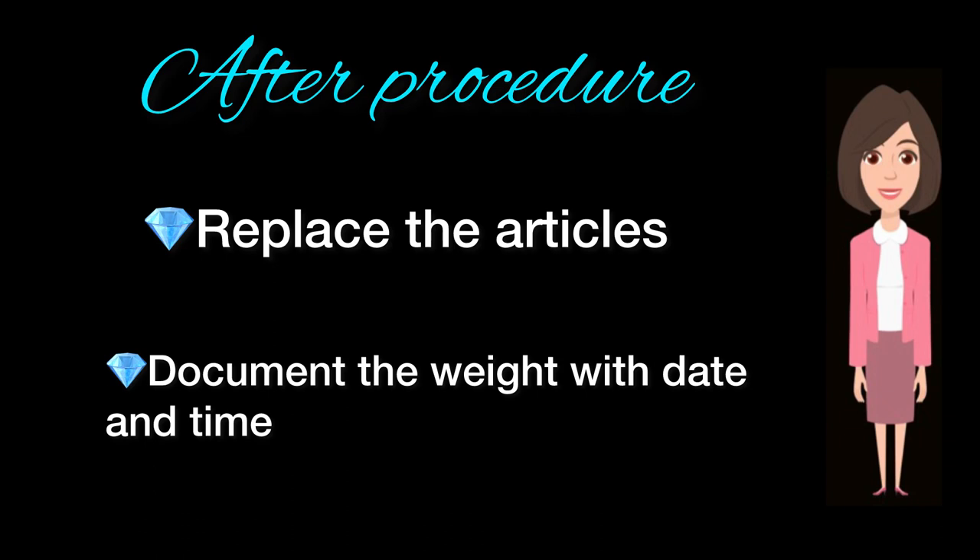After procedure: Replace the articles. Document the weight with date and time.